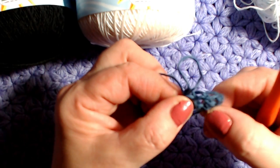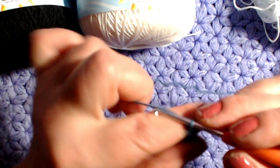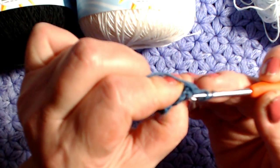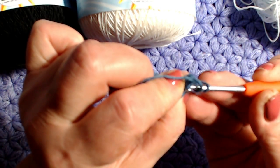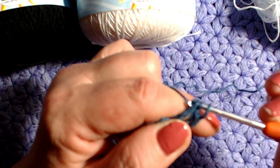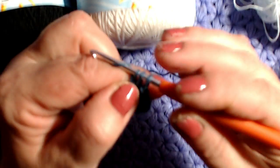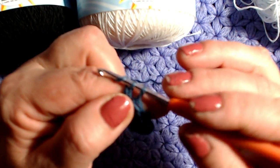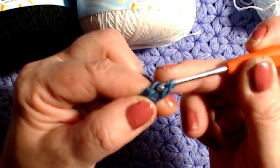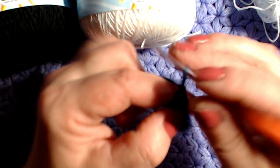Finora abbiamo fatto quattro maglie alte. Continuo mettendo il filo sull'uncinetto, giro leggermente il lavoro, e vado dove si formano le due costine — chiamiamola catenella. Prendo il filo ed esco, tiro leggermente su, riprendo il filo, esco da uno, esco da due ed esco da due. Per il campione arrivo fino a 40 maglie alte perché lavoriamo su un multiplo di 4.